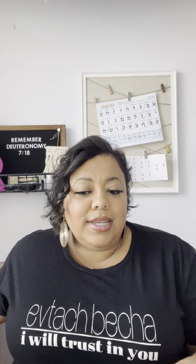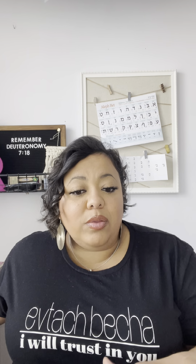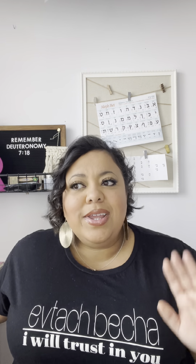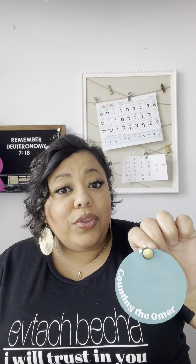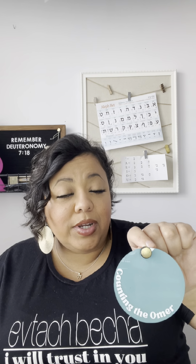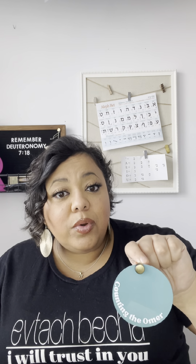That was the idea behind this collection of decorative rounds, with more little things coming soon. The first one I created was for the counting of the Omer. As you know, the feast of Shavuot is coming up very quickly. We have Pesach — Passover — then the Feast of Unleavened Bread, Feast of First Fruits, and then Shavuot, and the Bible tells us we have to count the Omer.